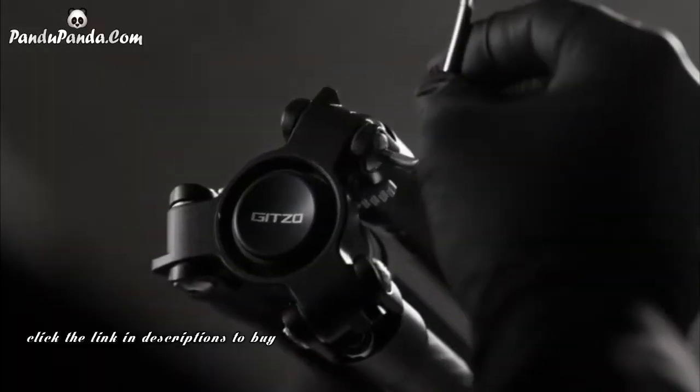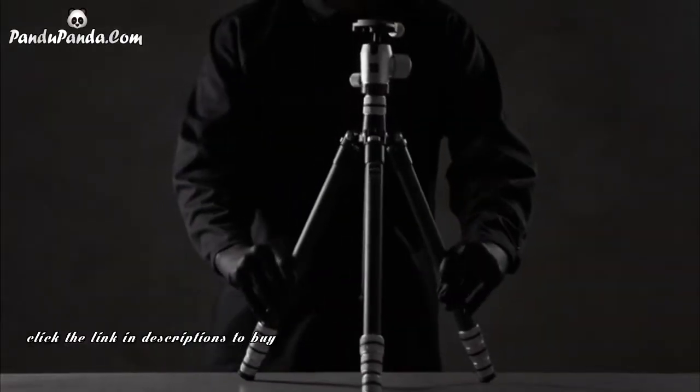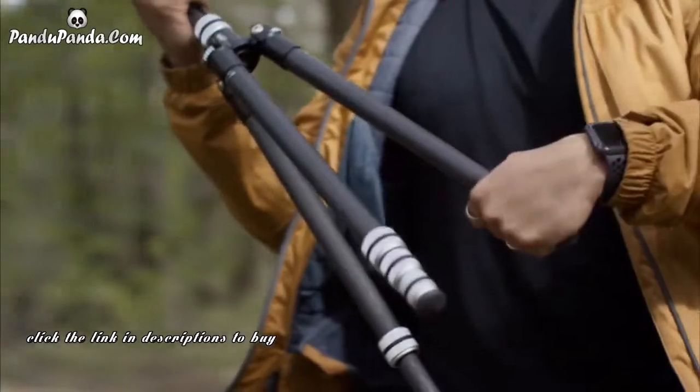The Legend tripod is manufactured in Italy and individually inspected for craftsmanship, making it ready for a lifetime of photography and travel. We're so proud of the durability of the Legend that we're giving it an unlimited warranty — if any part breaks through regular use in your tripod's lifetime, JITSO has you covered.